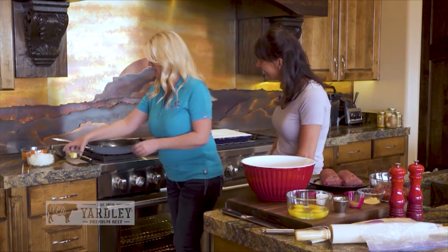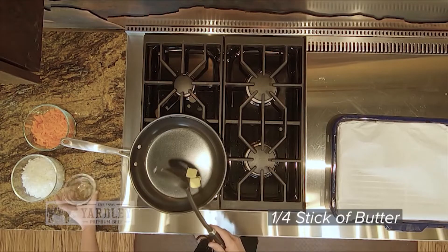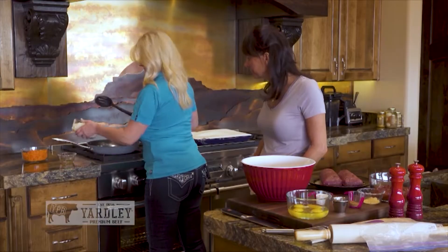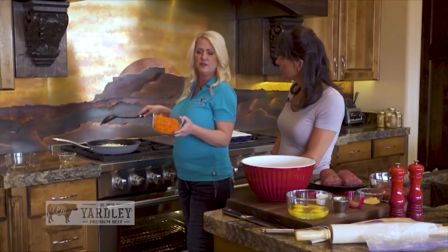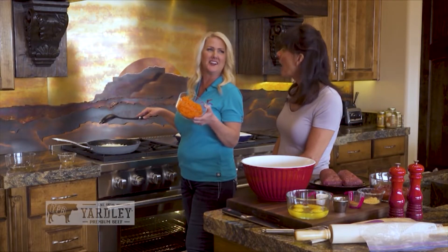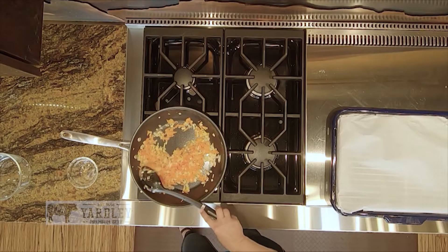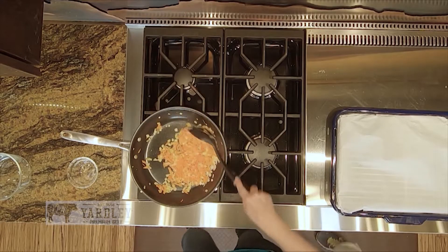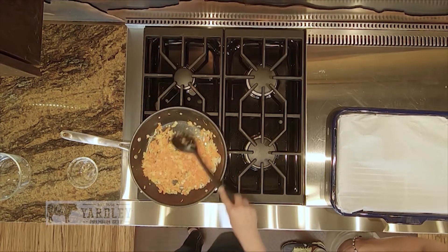What do we do first? We start off by sautéing our veggies. We melt some butter, add in the onions. And one thing I do with my meatloaf — you know how you grate cheese? I grate my carrots. Look at that. The thing is, you just want to soften them, and they're pretty much there. So let's turn that off and let them cool down for a minute.